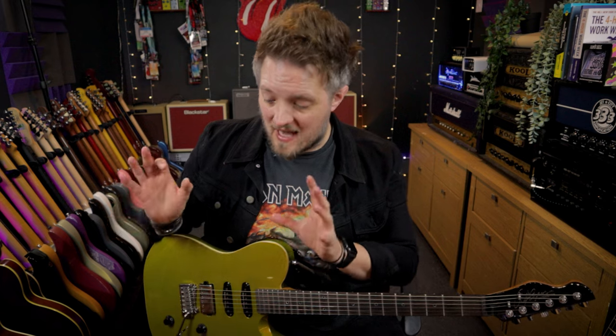The Amped 2 is going straight out of the cab sim output straight into my audio interface. So I'm using a built-in simulation of a 4x12 cab for this.